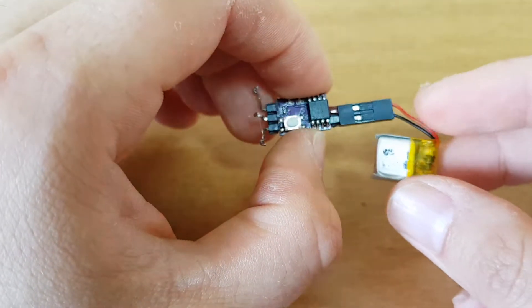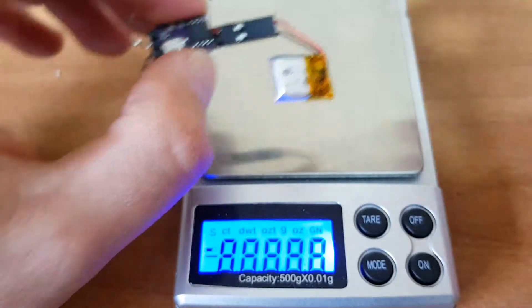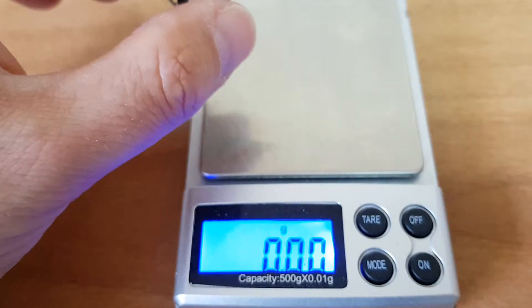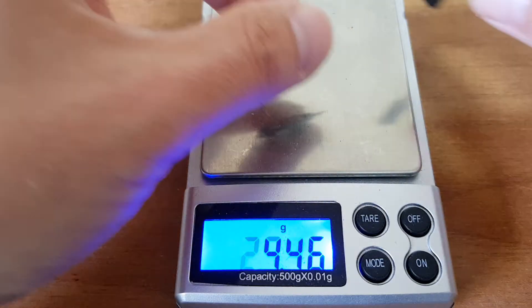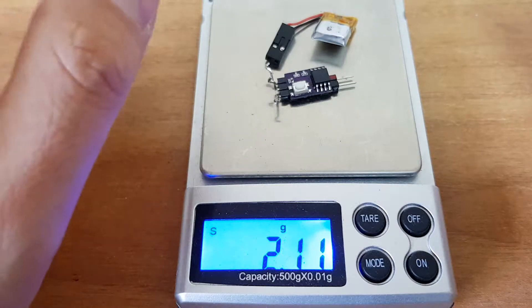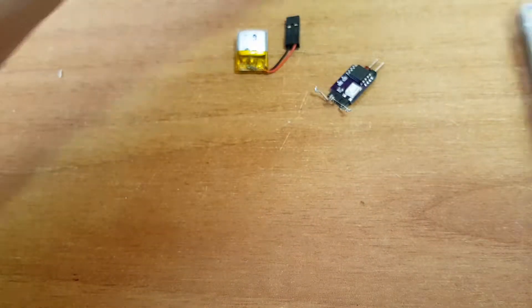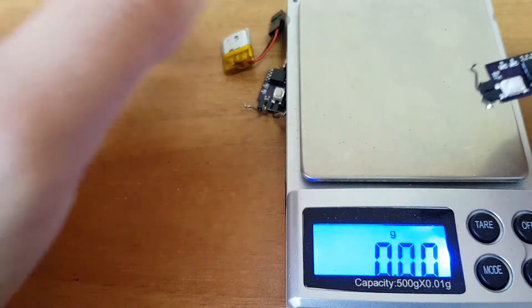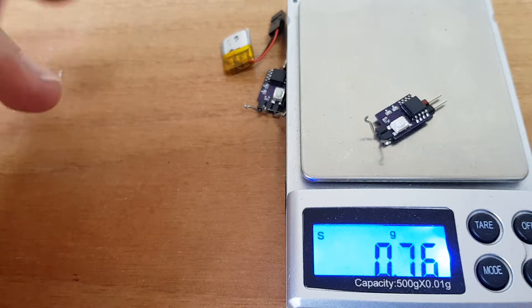I connected the battery — this is a 40mAh LiPo battery. The weight without the battery is 0.84 grams, and with the battery it's only about two grams. This is the full system; you don't need anything else. The weight difference from the single nichrome version is almost nothing.